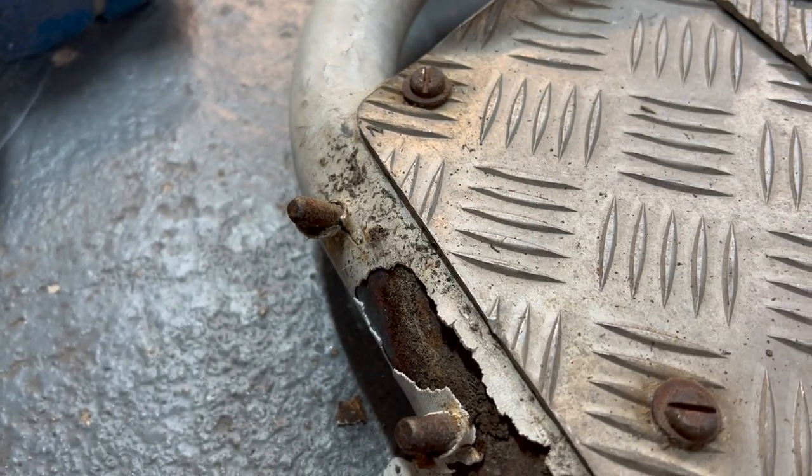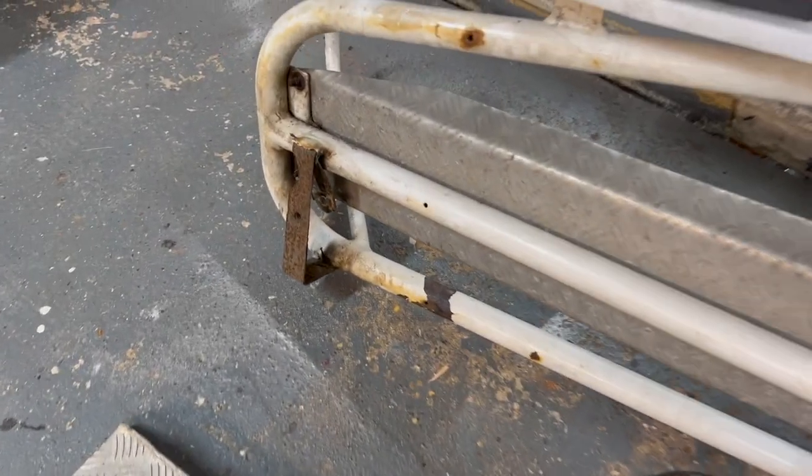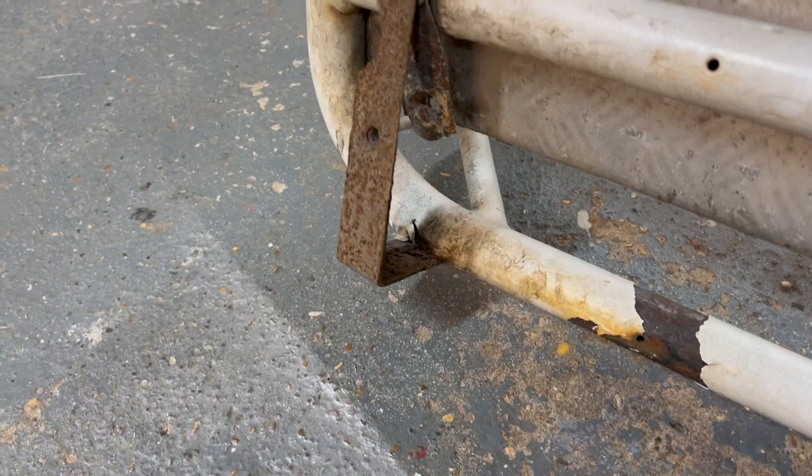You can see under there it needs a bit of work. On the underneath of this, it's got these three brackets, and they need to be remade.